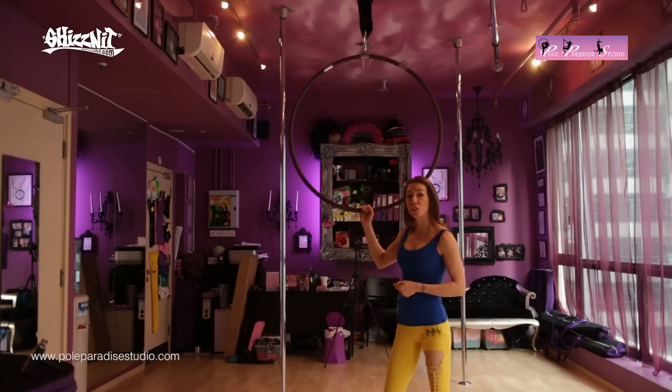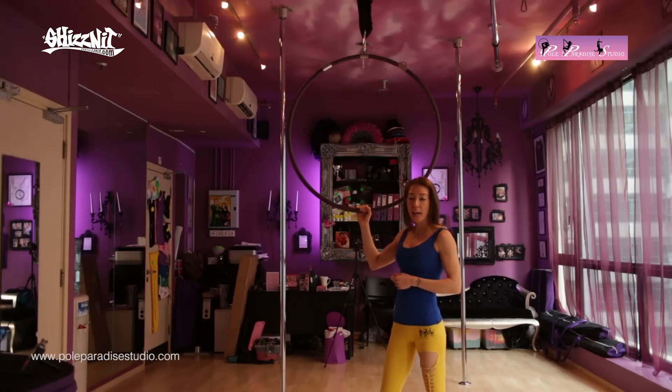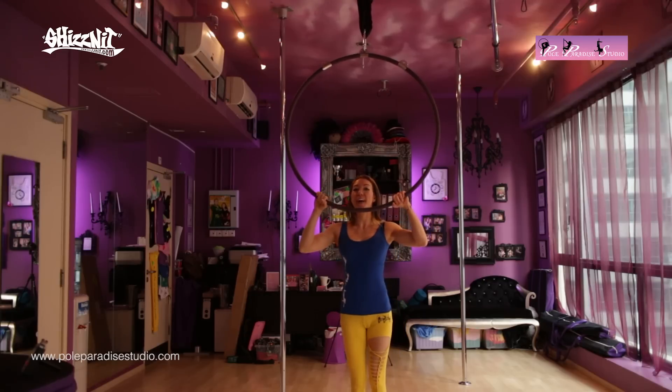So we're going to get onto the hoop once again. I'm going to get on using the same traditional knee hook that you learned last week, and then I'll show you the pose and explain it.